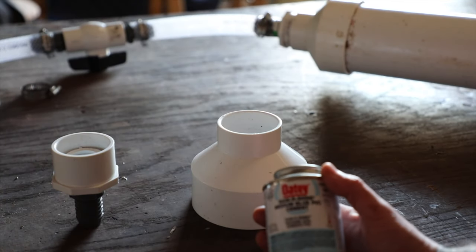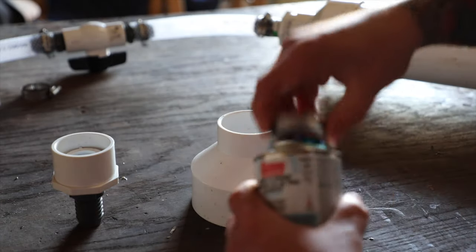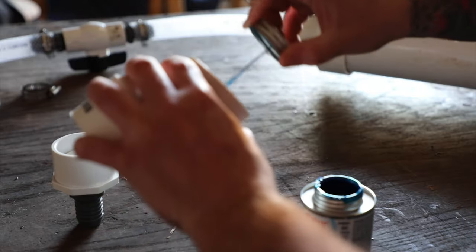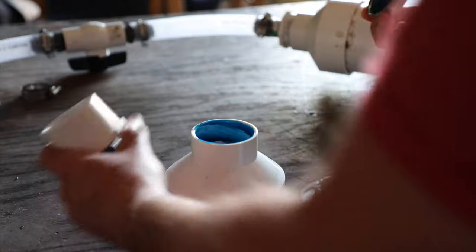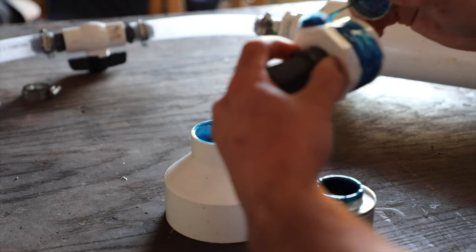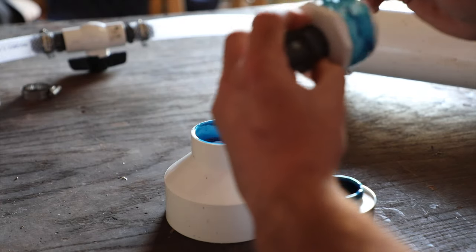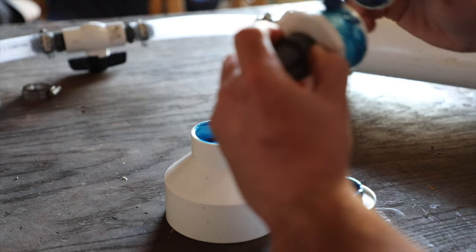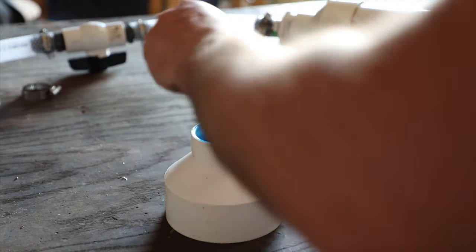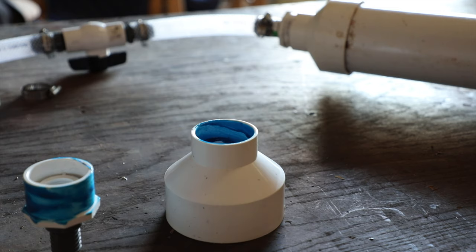We're going to use this medium blue PVC cement. I'm just going to take this little brush — it's more like a ball than a brush. I'm going to coat the inside here and the outside here. It's a sticky one. You want to be in a well-ventilated area when you do this. Let it sit there for about 30 seconds, let it get tacky — kind of like rubber cement, except it actually melts the PVC.